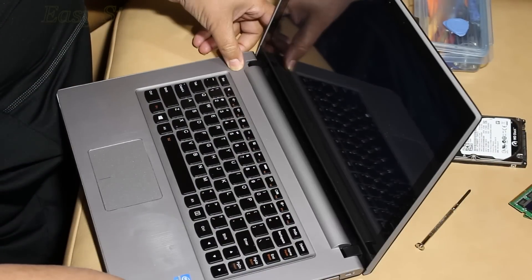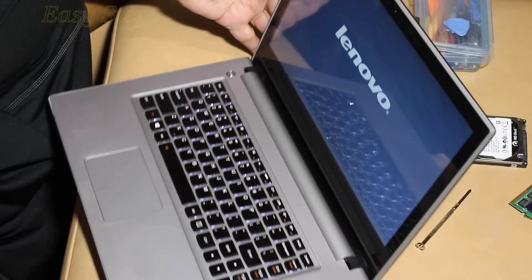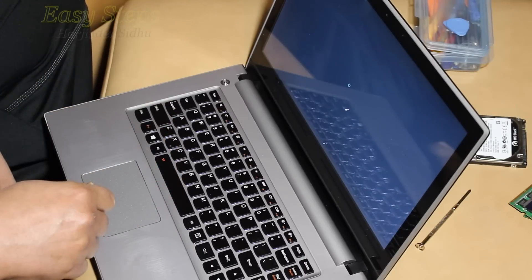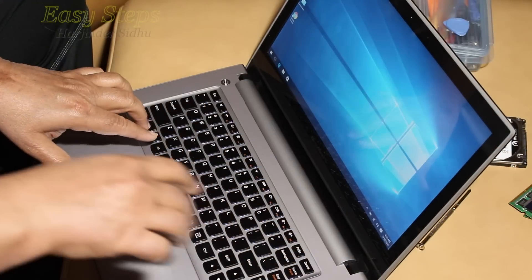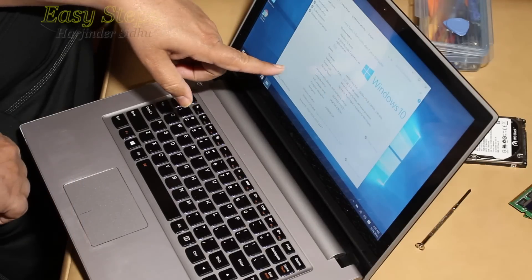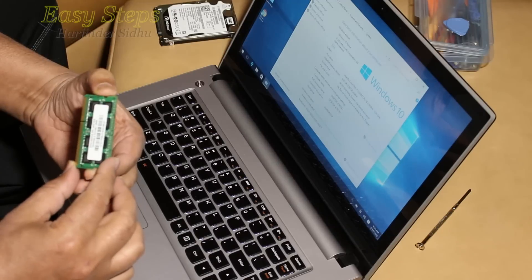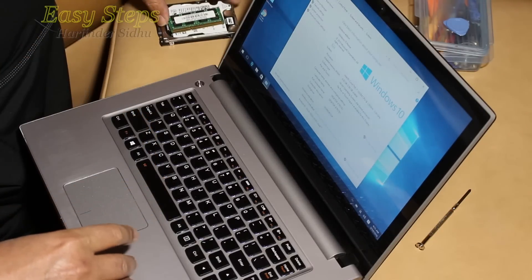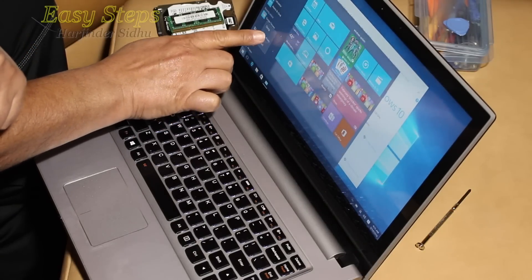Hello everyone, please welcome and join me at Easy Steps. Today I'm going to share with you how to upgrade the memory and hard drive on a Lenovo laptop, and how to disassemble it. I have a 4 gig RAM and 320 gig hard drive. I'm going to replace it with a 750 gig hard drive, and these two sticks are 8 gig each, so I'm replacing with 16 gig total.